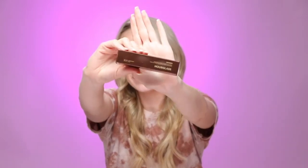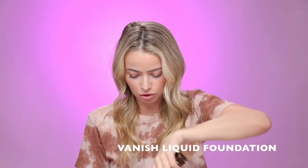The first product I have is the Hourglass Vanish Liquid Foundation Stick. I'm going to open this up. It's in like a triangle sphere. It looks creamy. This is in shade Light Beige, so I'm thinking it will match. I'm just going to touch up the acne that I have right now and then blend it in with a brush. My makeup is already done, but I'm just trying to test out the products, not do a full face right now, so I'm just going to be checking the products out here.